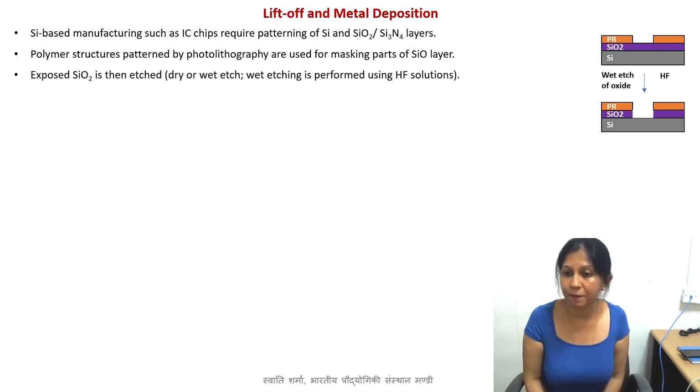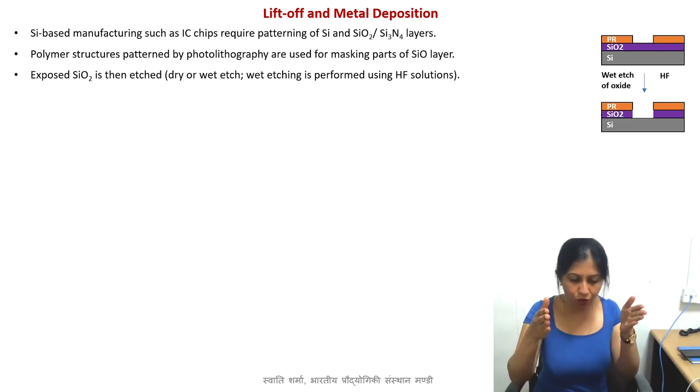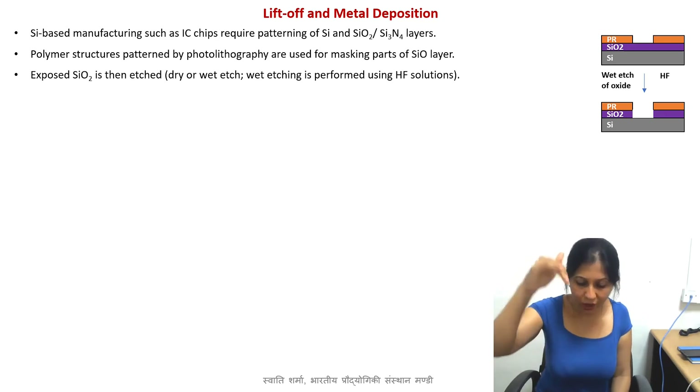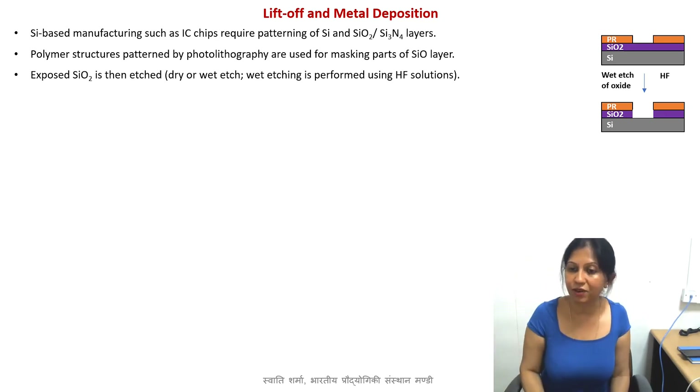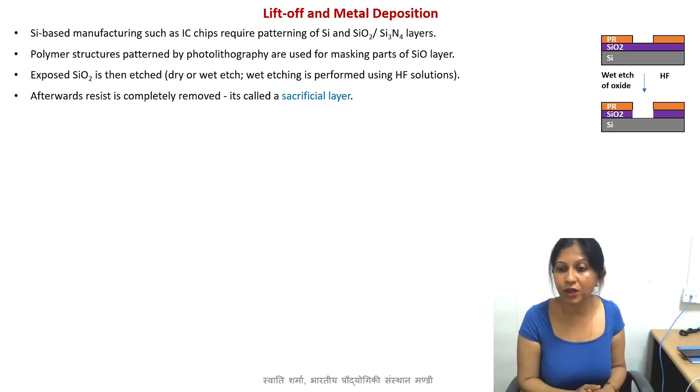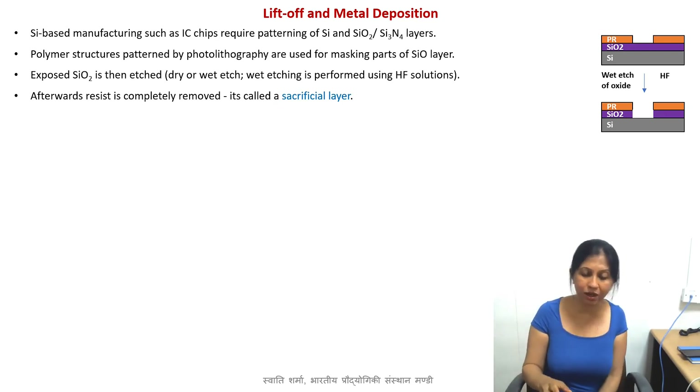Now this is how it will look: through your photoresist window, you have removed some silicon oxide, and from that part one can now reach the silicon wafer. Now, what do we do with the resist? We completely wash away the resist. Remember the developer which we use during photolithography was selectively removing only the uncrosslinked parts — let's say it's a negative resist — so uncrosslinked parts were removed and crosslinked parts were left intact.